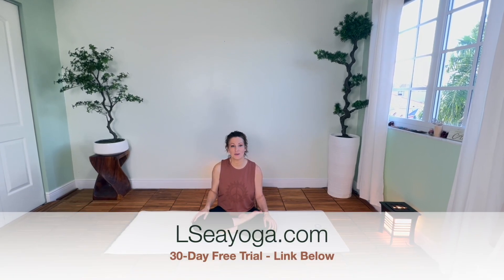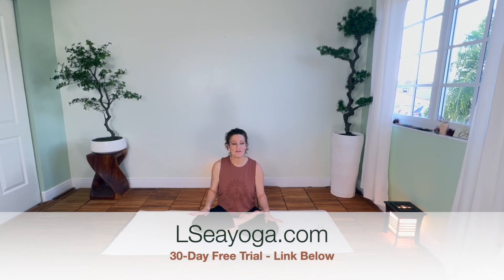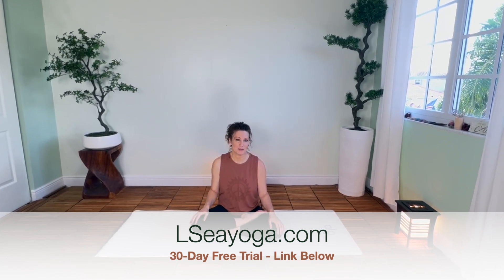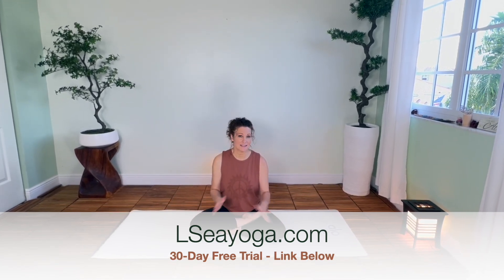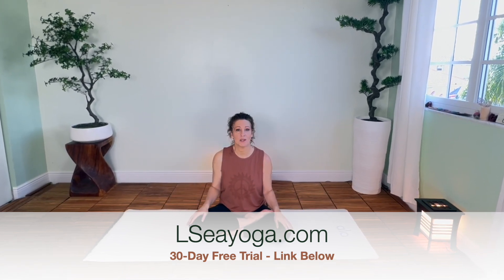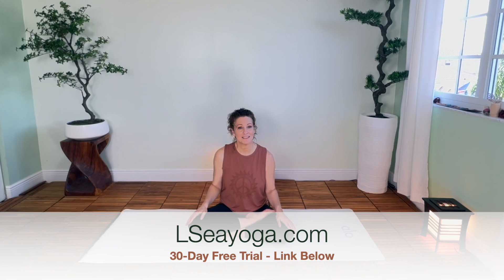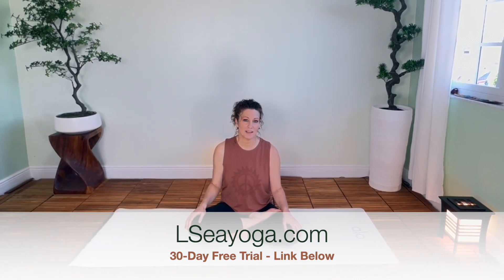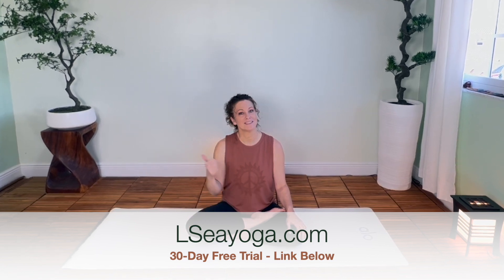Thanks for joining me. If you enjoyed today's class and you're looking for more, join me over on lcyoga.com. There you're going to find lots of classes and content that doesn't exist here on YouTube — longer classes, complete beginner series, intermediate flows, lots of content that is commercial free and exclusive to the website. So if you're ready, join me on lcyoga.com and I'll meet you there.